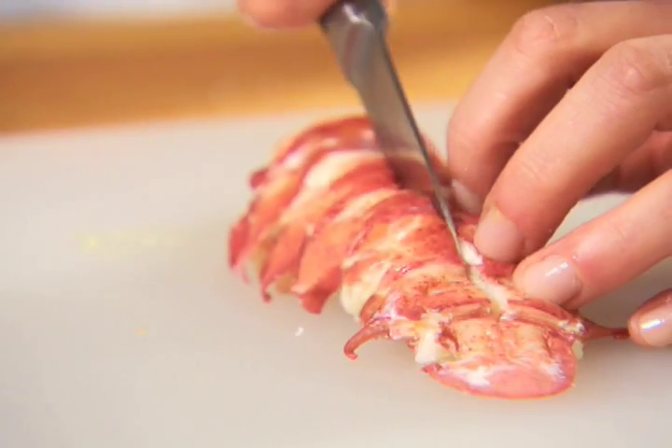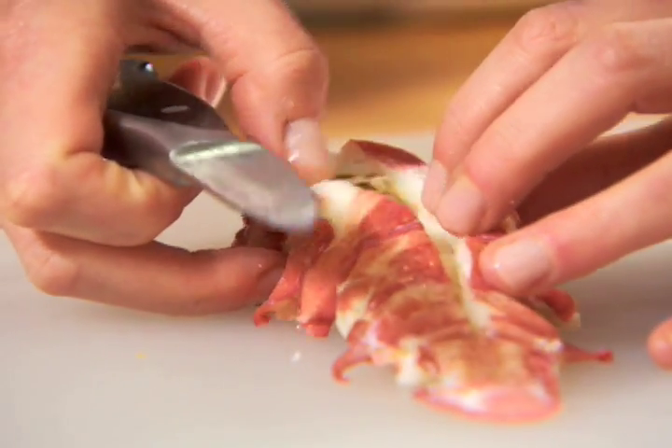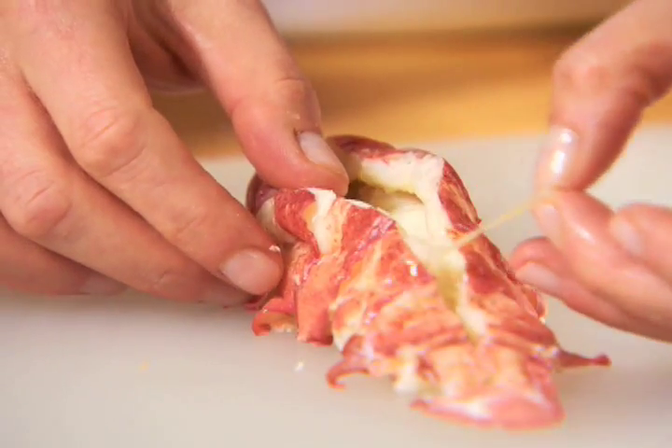Next, cut along the outer curve of the tail meat, about a quarter inch deep, to expose the vein. Remove the vein and discard.